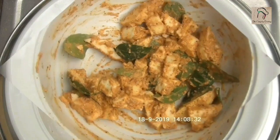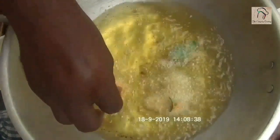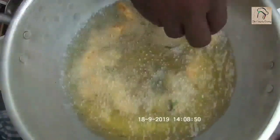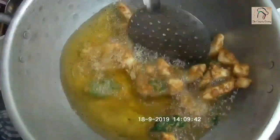The marination part is over — you don't have to give any waiting time for this. You can directly fry them in hot oil. Flip and cook until it is golden brown and crispy.